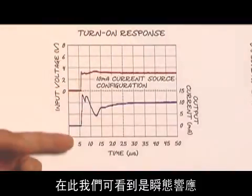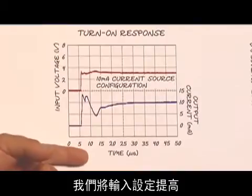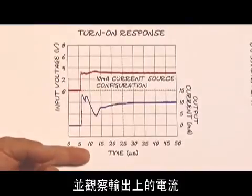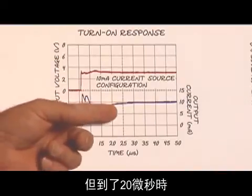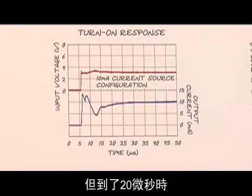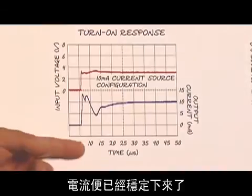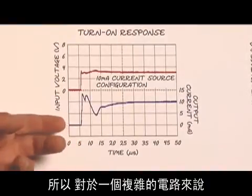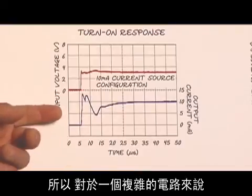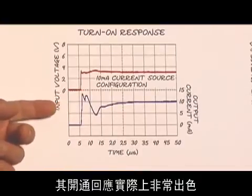Here we look at the transient response — the turn-on response. We step the input up and look at what the current does on the output. We see it's got some overshoot, but by the time we're out at 20 microseconds, the current has settled down and it's fully started. So its turn-on response is actually excellent for a complicated integrated circuit.